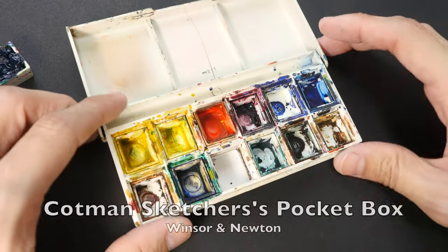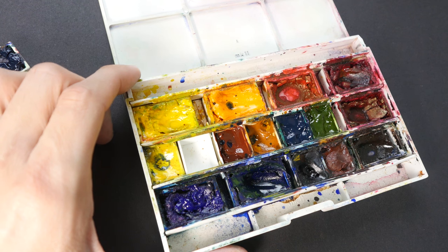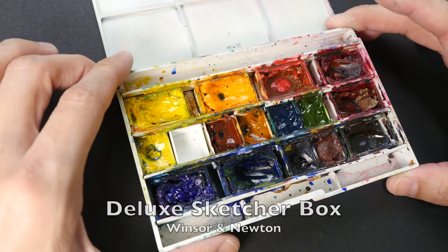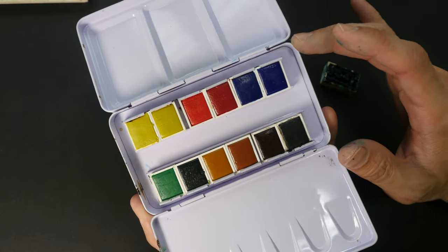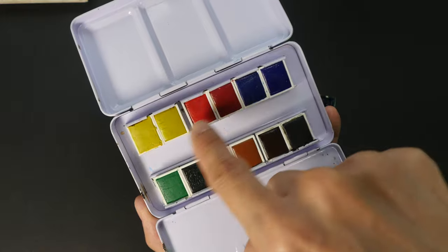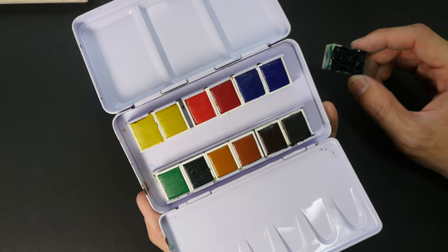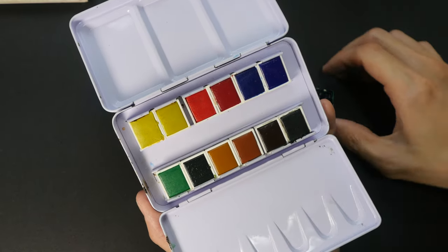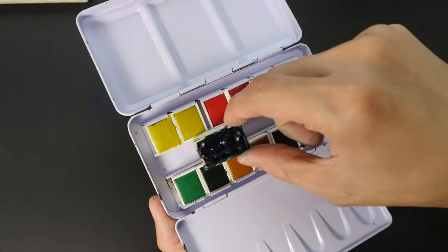Full pans cannot fit in palettes like this. This is the Cotman Sketch Box, which can only be used with half pans as well. But there are variations of the Winsor & Newton box — like this particular box — that can fit a mixture of half pans and full pans. If you have a 12 half pan metal box, you can use full pans in them as well — just swap out two half pans and replace them with a full pan. A box like this can hold up to six full pans.